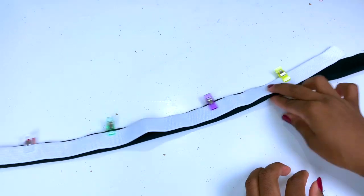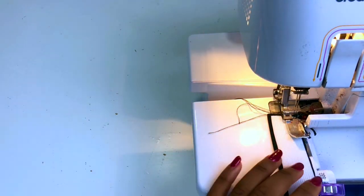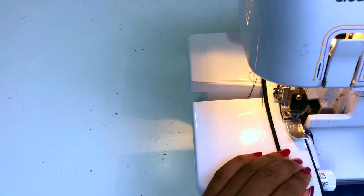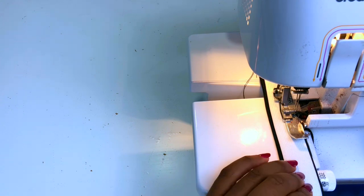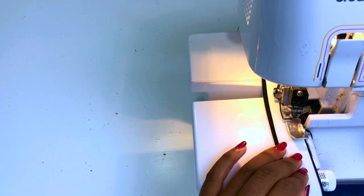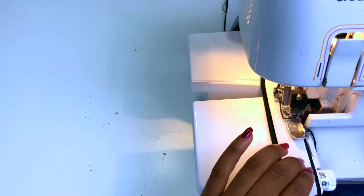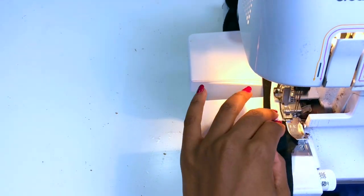Now let's go ahead to the sewing machine. I'm going to use an overlocker, but if you don't have an overlocker you can use your sewing machine — just make sure it's set to a zigzag stitch. Please do not stretch the elastic; you don't need to stretch it. Just stitch normally, because if you do stretch the elastic it's going to give a very horrible look, and you don't want that in your under-bust band.